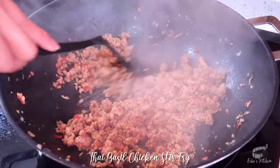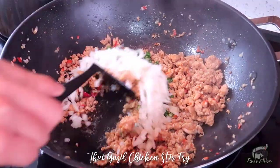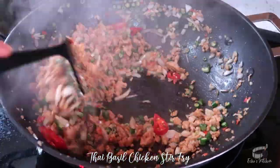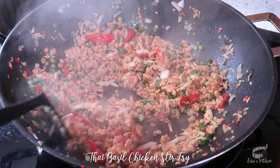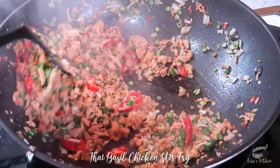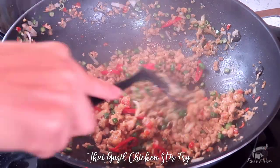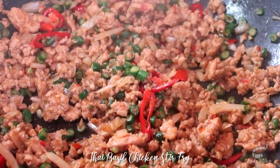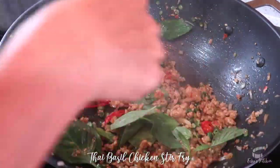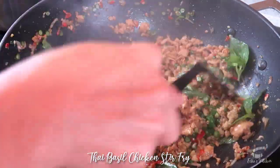Add half of the sauce and continue to mix. When the chicken is almost done, add the veggies. Stir continuously. Then add the remaining sauce. Continue to cook until the sauce is reduced and the chicken is cooked. Turn the heat to low, then add the Thai basil.